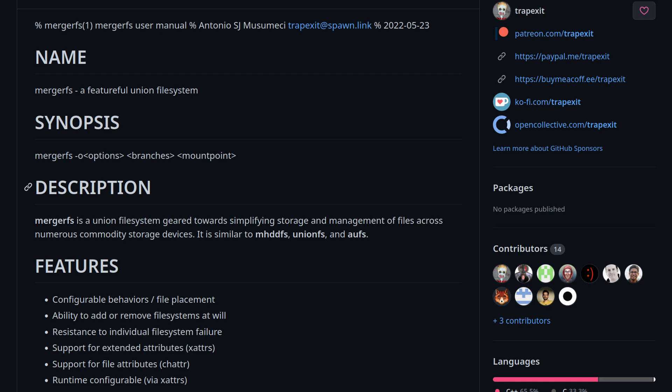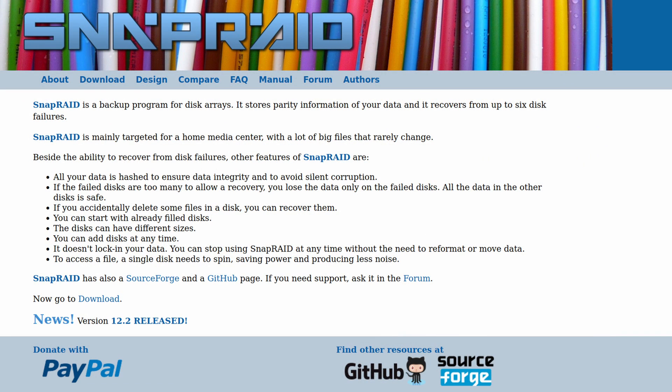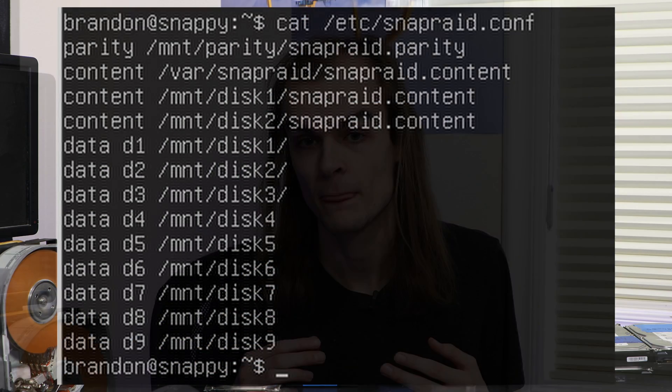SnapRAID and MergerFS is a combination of two pieces of software that together provide a single large volume with parity. MergerFS takes multiple drives, each with their own file system, and merges them into one large volume - on Windows you can use DrivePool for essentially the same functionality. SnapRAID then takes those file systems and creates up to six parity drives of the data, so if any drive is lost you can use the parity drive to restore data onto a replacement disk. The downside is you have two separate pieces of software to configure rather than one integrated interface.